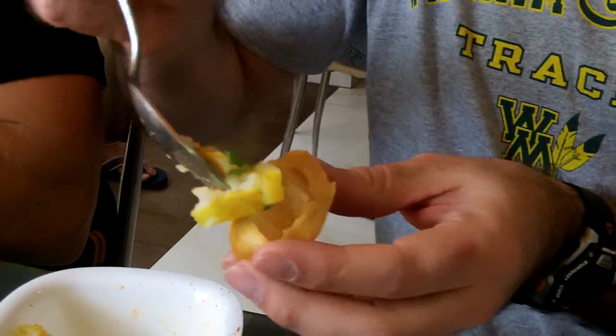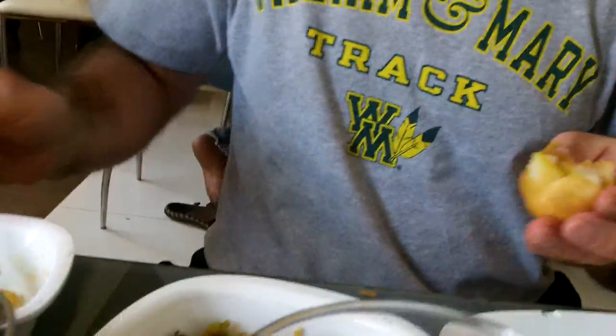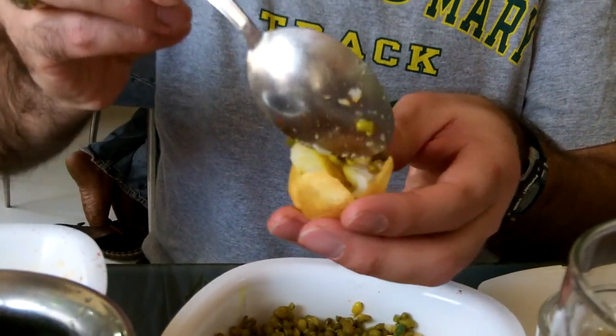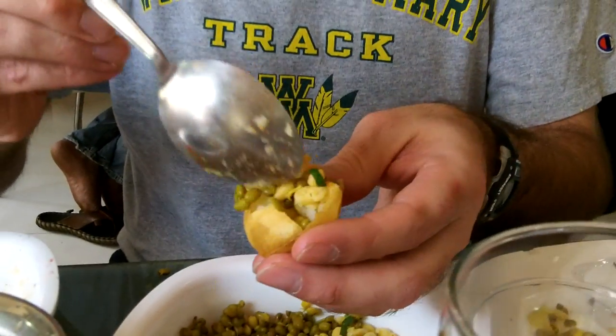We have some potatoes — put those in. And I believe we have what appears to be some sort of lentil. Not quite sure what this is, but we're going to put that in there as well.